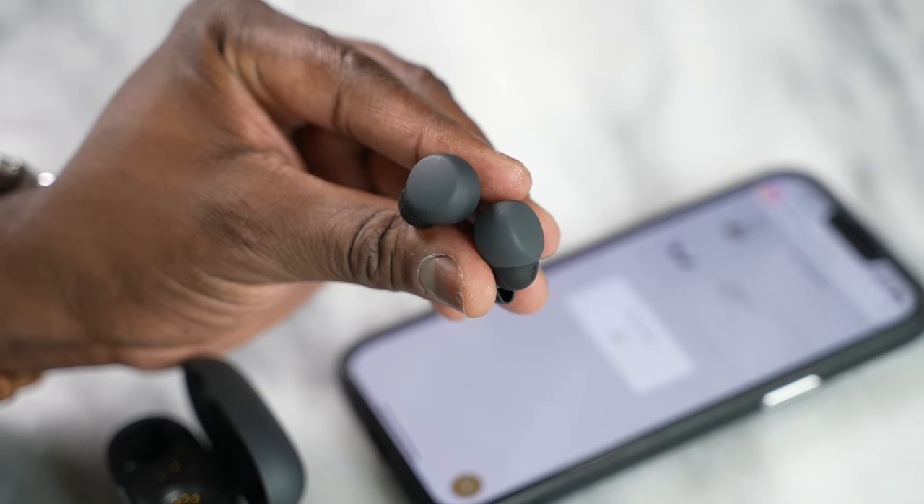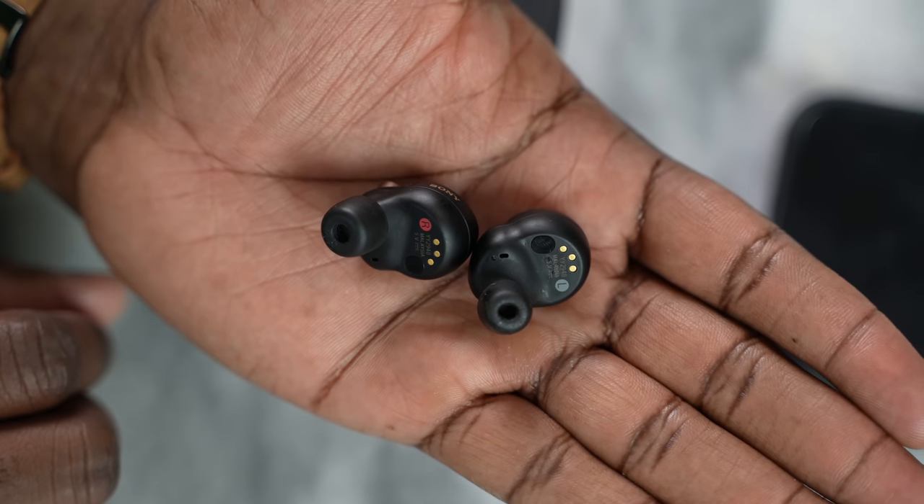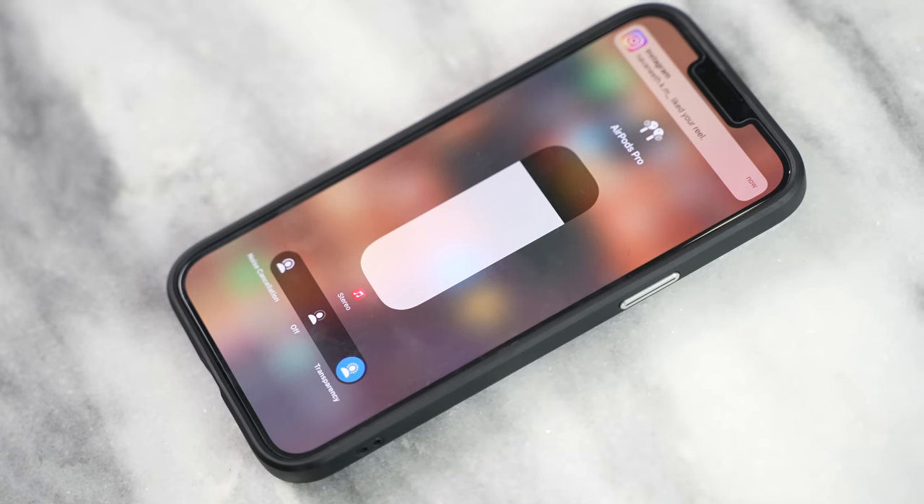Before I forget — transparency mode, because a lot of you are going to ask about it. The AirPods Pro have very good transparency mode; a lot of people like it. The XM4s and LinkBuds S are very, very good — maybe a notch below. The AirPods Pro transparency mode just feels a bit more natural, while the LinkBuds S is much better and closer to that level, and the XM4 is a step below the LinkBuds S. But overall, transparency mode goes to the AirPods Pro.